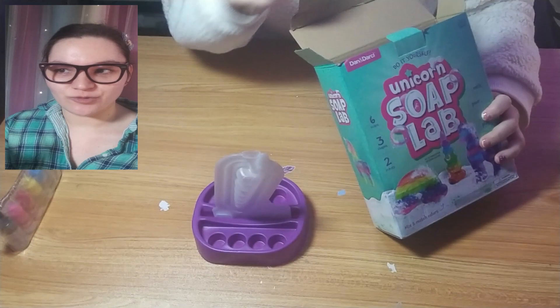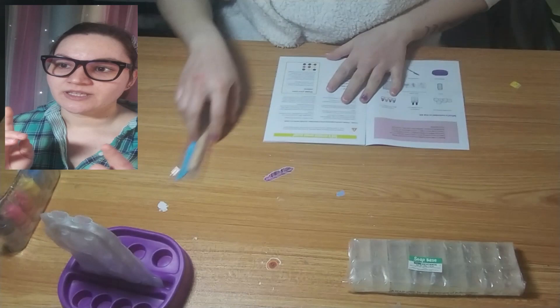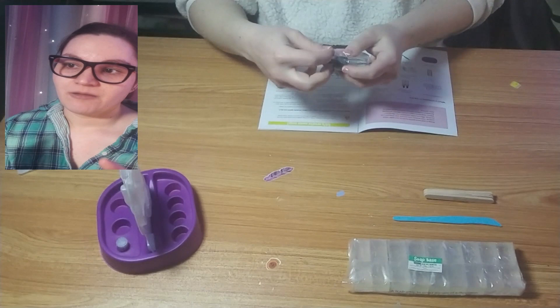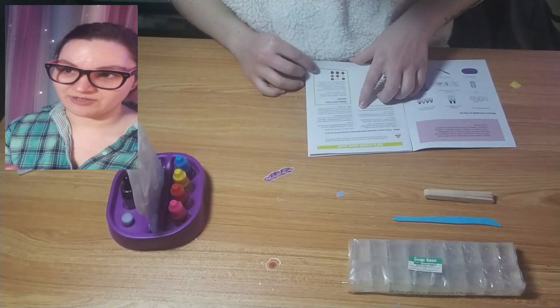Opening the box and I'm showing you everything that's in it. It comes with three molds, and the instructions say you're supposed to make sure they're really clipped so the soap doesn't leak out. It comes with the colors, the scents, a scraper thingy, a pitcher beaker thingy, one purple holder thingy, soap, and stirring sticks — popsicle sticks. I thought the little purple thing that holds all your colors was pretty cool and I was super excited to use it.